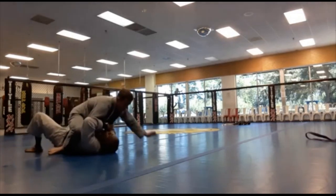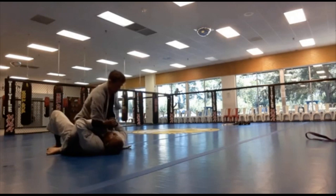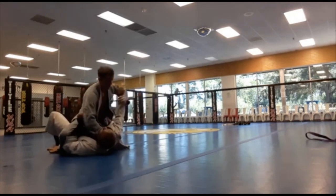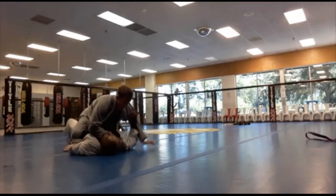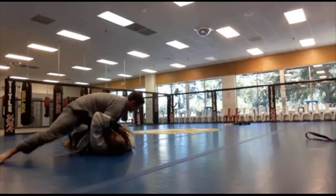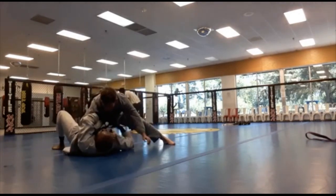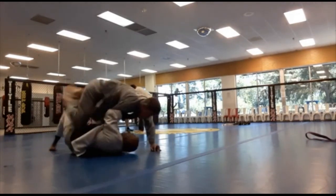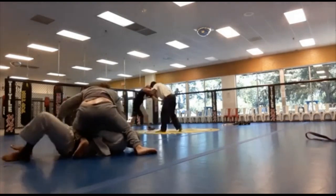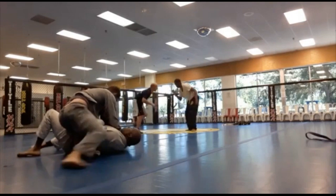Opposite side S-mount, still working on that armbar. I should be working to get him off my side. He's applying pressure with the choke and doing north-south at the same time, which is keeping me from immediately tackling his leg to get him off me. I could also be turning into him a little bit.